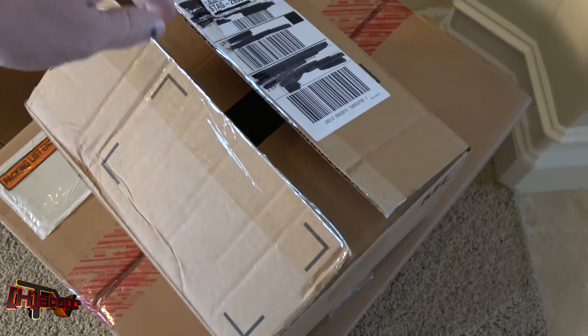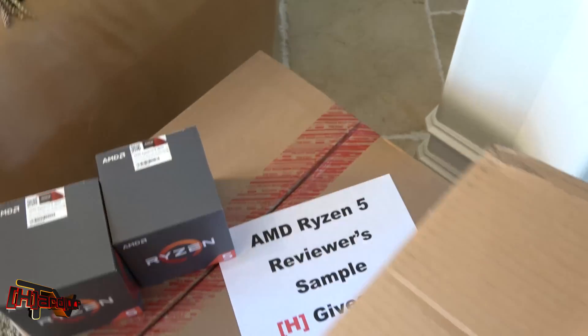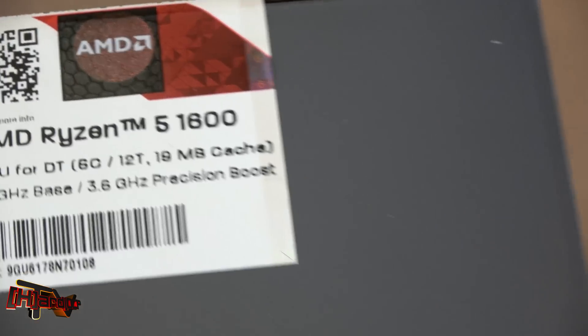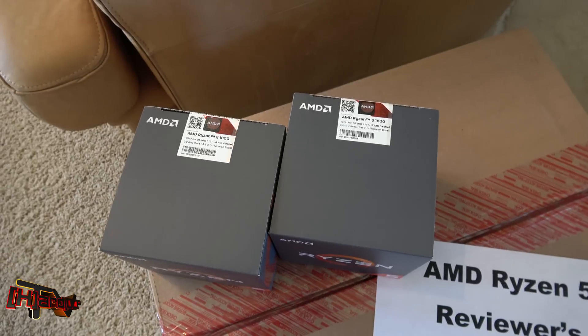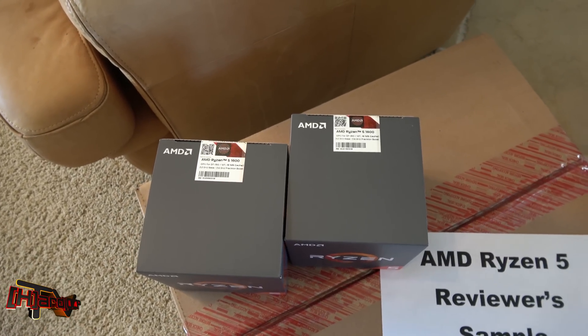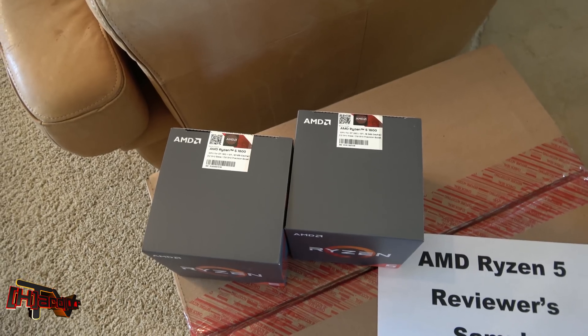Hey guys, it's Kyle Bennett with Hardocp.com and this is what we just got in this morning about lunchtime — there's one, there's two. Let me show you what we've got here to test. We have a Ryzen 5 1600 and a Ryzen 5 1600. We bought these online, we'll have those linked for you, and what we're going to do here today is an unboxing, and then later on this week we're going to return with some overclock numbers.